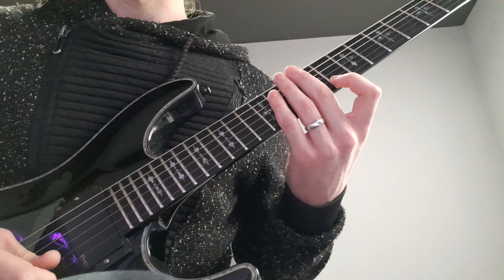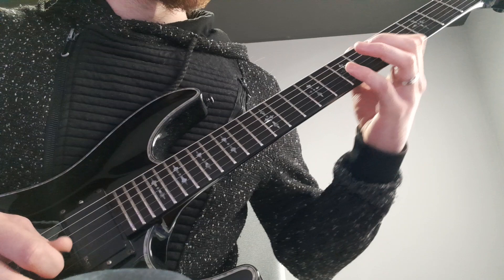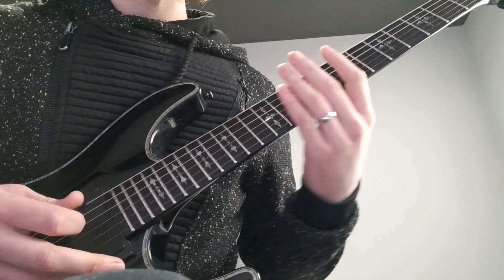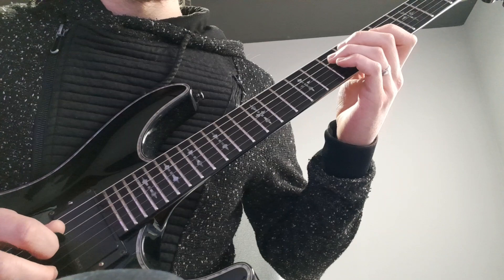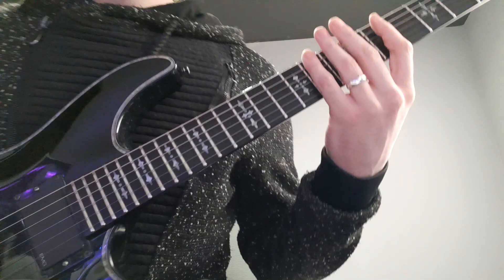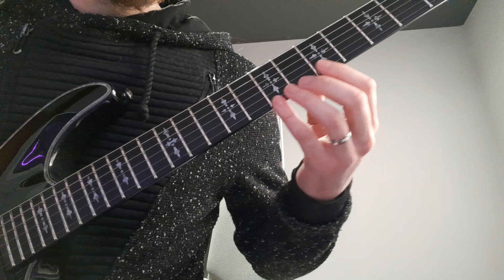The next lick from the song goes... So slowly... Let me center my hand properly here.